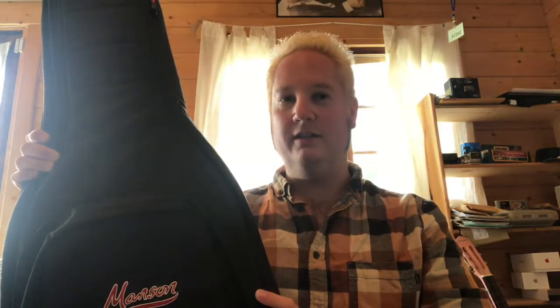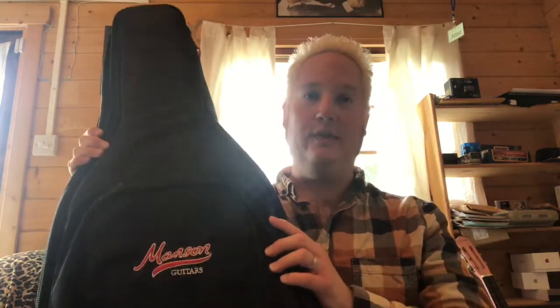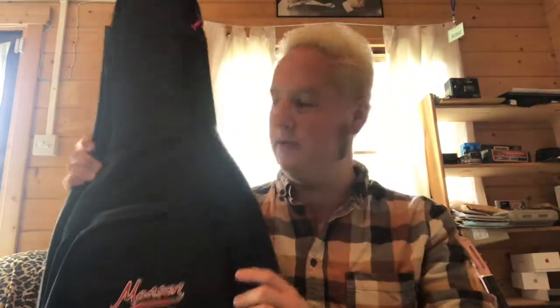There aren't many products I can 100% endorse and say this is awesome, you should go get one. Sometimes there's pros and cons with things — not with this. This bag is truly amazing. The padding on it, comfortable handles — it's really good, as good as a gig bag can be, as much pleasure as a gig bag can bring.